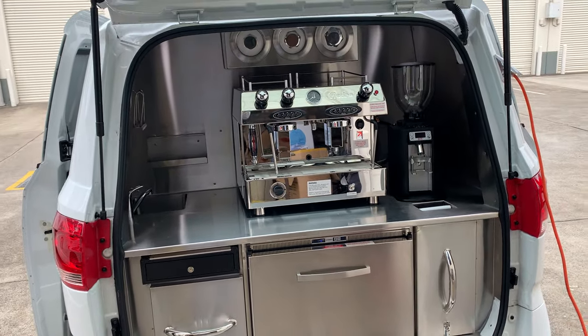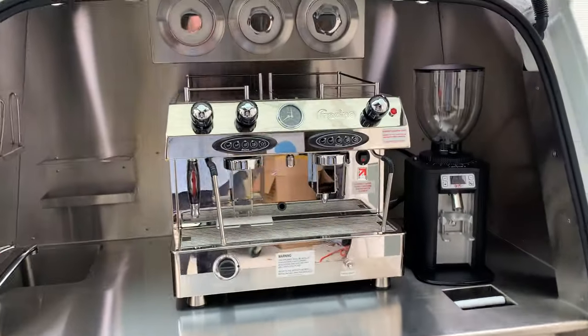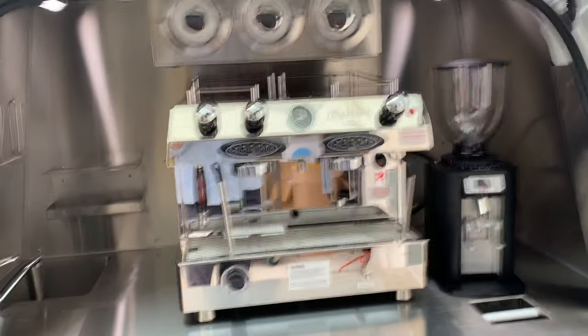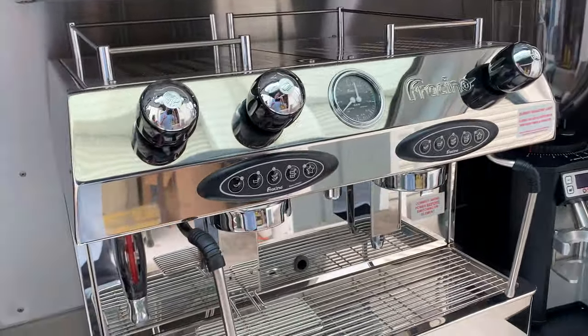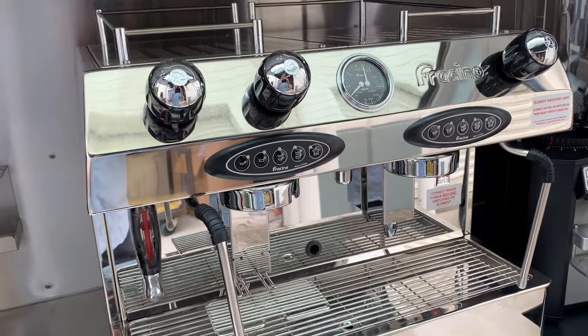Now we've got the serving area at the back here. The main appliance at the back is your two-group coffee machine. This is the gas Faema/Fracino machine. It's a high group so you can fit your 16-ounce cups underneath the group heads, and as you can see it's two-group, so you can make four 8-ounce cups at the one time.